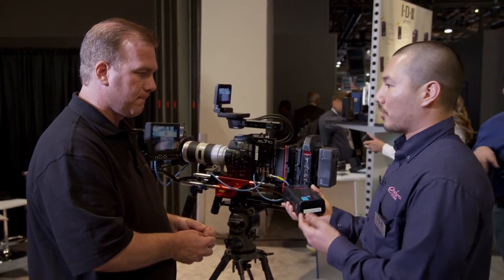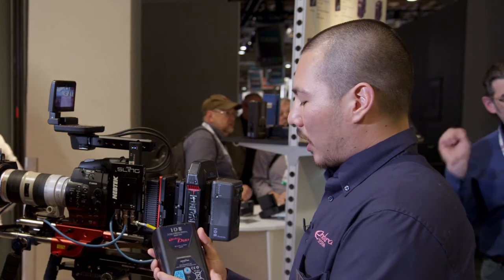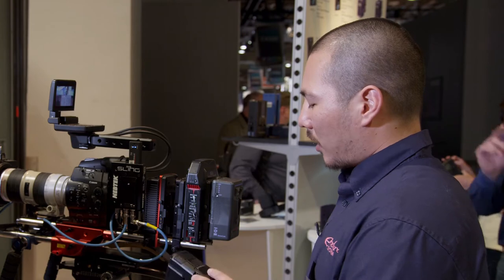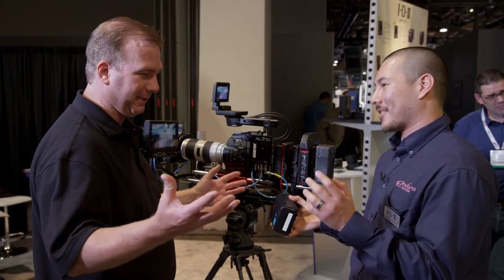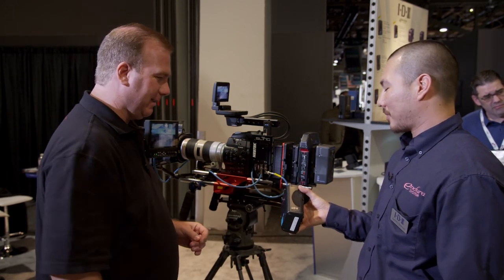IDX is known for batteries, and they have yet another new line this year: the Duo Series. The Duo 150 is a 146 watt-hour lithium-ion battery that can handle a constant current of 10 amps or 120 watts, making it perfect for high-load applications. It features two D-taps, one on each side, and also USB power so you can power your CW1 system, recharge a phone, power a Red camera, or any cool accessories. No one else has put that directly on the battery — there's a lot of little adapters you can buy, but this is going to take off.